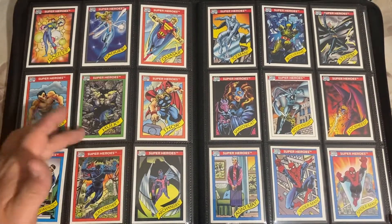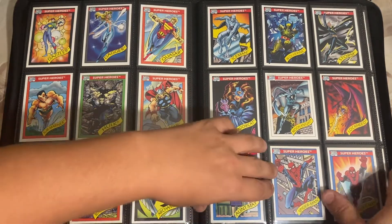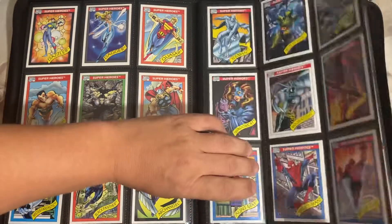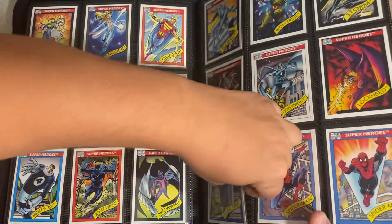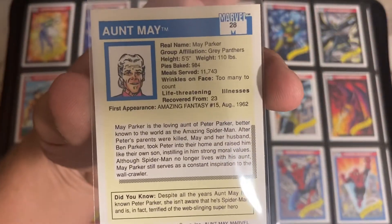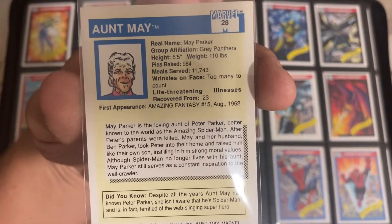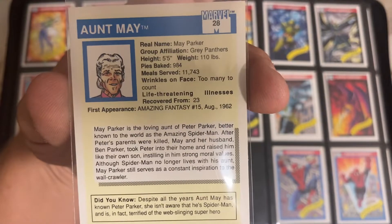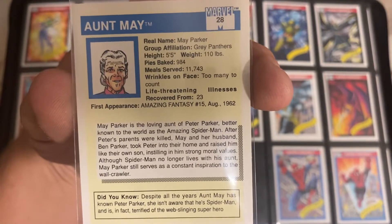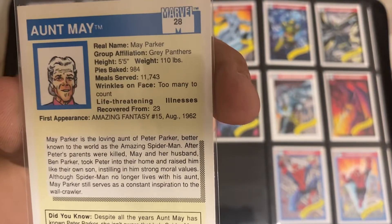You have Thor, you have Hulk, Black Panther - that's super cool to have. Aunt May is super cool. With these cards, they have on the back kind of statistics: her real name, her group affiliation, her height, her weight, her pies baked - 984 pies baked. Her meals served was 11,743.